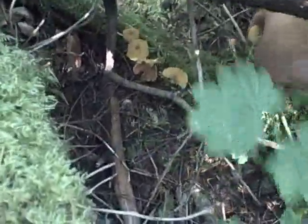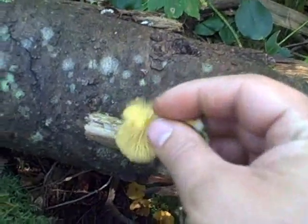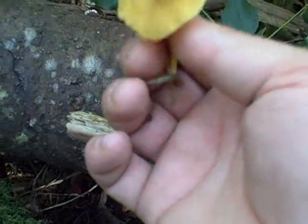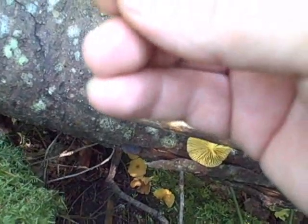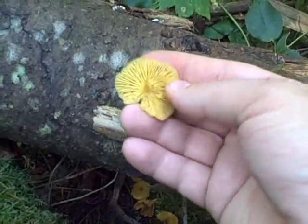You'll see underneath this log, there are mushrooms growing here. They look like chanterelles — same color, same kind of cap — but they're a lot more fragile and frail. If you look underneath, the gills are very blade-like. In addition, if you take a look at the stem, it's actually hollow and not meaty like a chanterelle. It's very wet when I roll it in my hand. So this is not a chanterelle — you do not want to be picking and eating these.